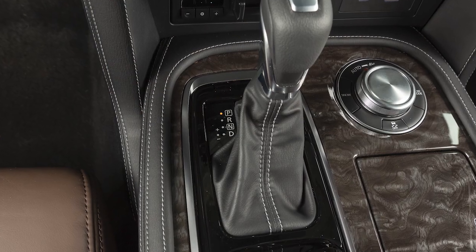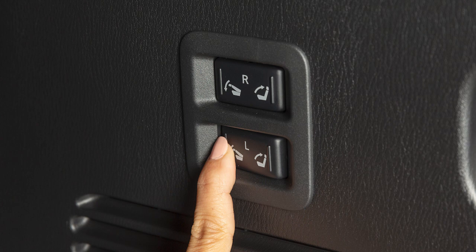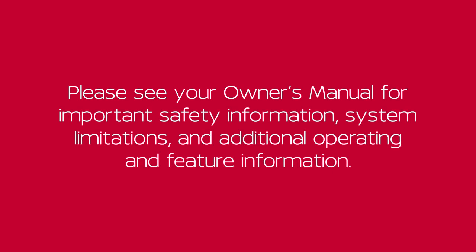With the selector lever in the park position, press this side of the switch to fold down and this side of the switch to fold up. Please see your owner's manual for important safety information, system limitations and additional operating and feature information.